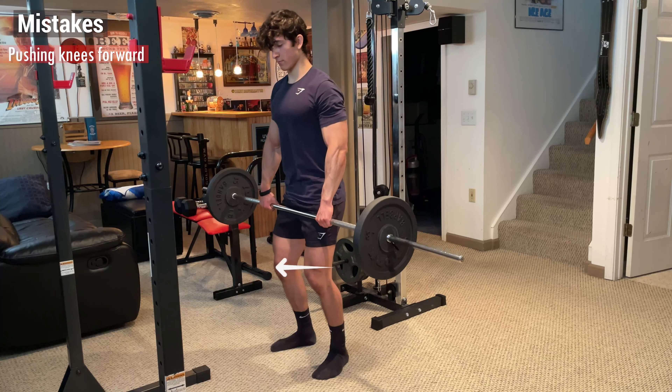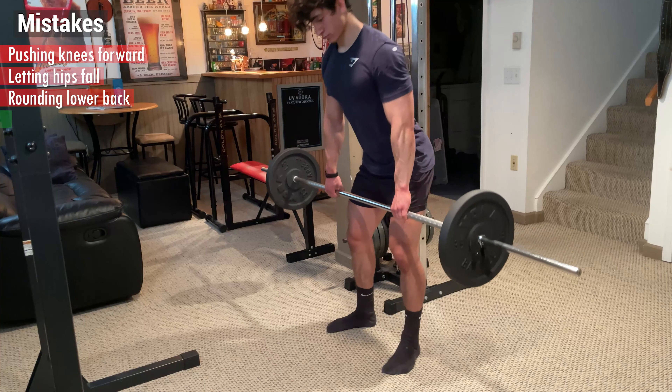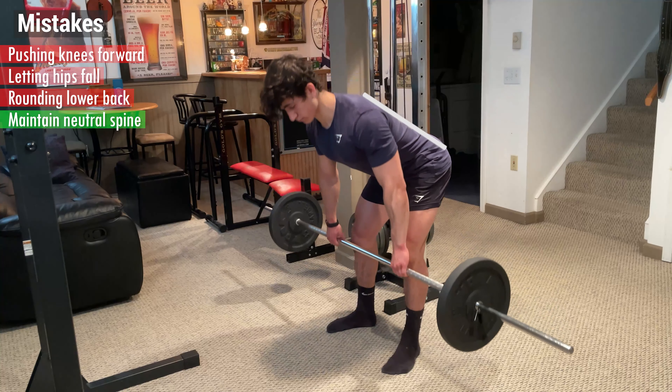Some things to avoid are pushing your knees forward, letting your hips fall, and rounding your lower back. To prevent this, make sure to maintain a neutral spine and control the weight with your hamstrings.